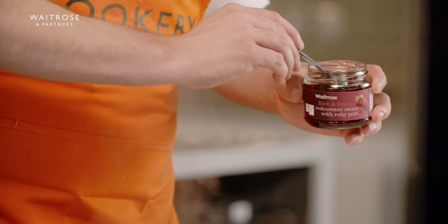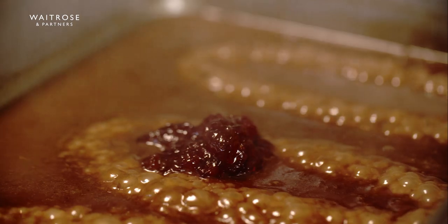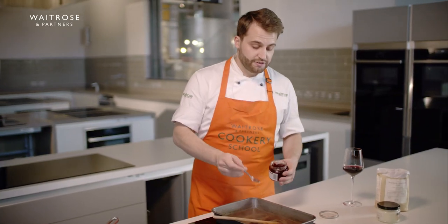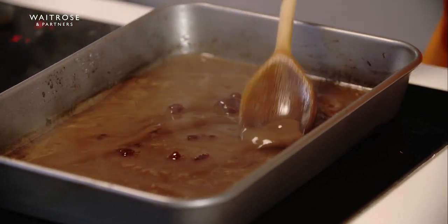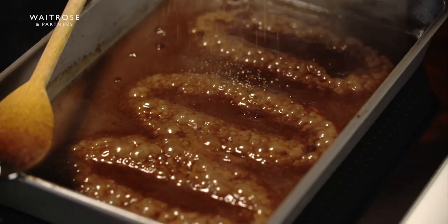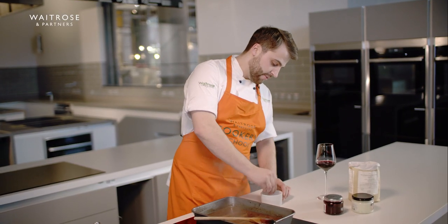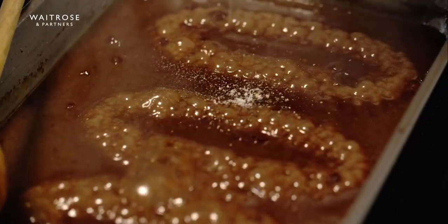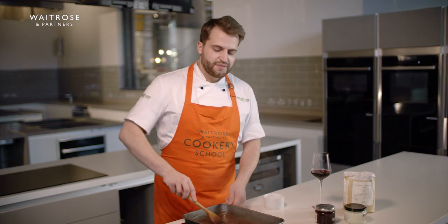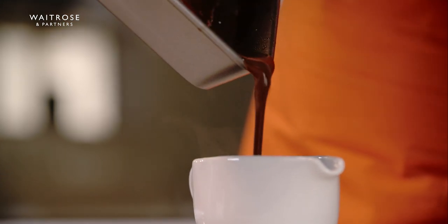Now we can add our red currant sauce, or if you don't have red currant sauce you could use red currant jelly, and if you haven't got that you can easily just use some cranberry sauce or jelly. You're getting sweetness and acidity from it so it's a really good seasoning — just mix this in. Now all we need to do is give this a season: I'm going to add a bit of black pepper and a little bit of salt, just a couple of grinds of pepper, and a pinch of good quality sea salt. Mix that through — season to taste. I'm just going to pour this into our warm gravy boat and that's ready to serve for your favourite roast or whatever you may be eating.